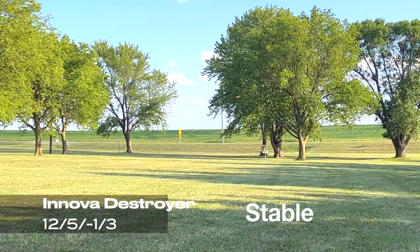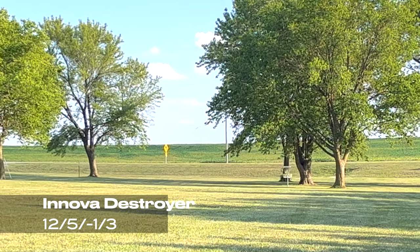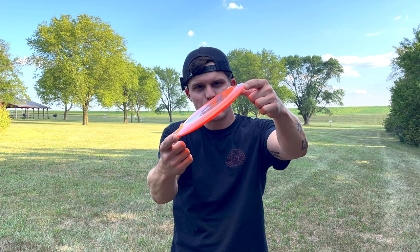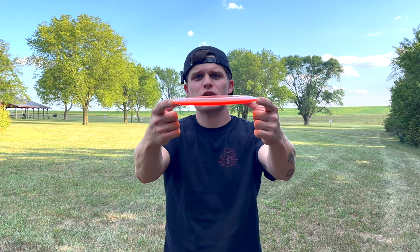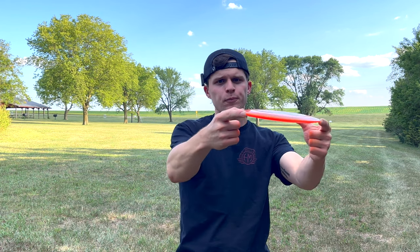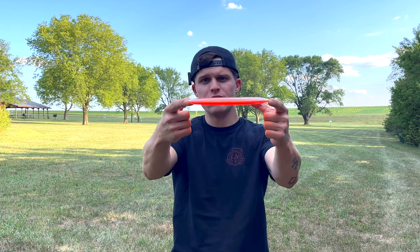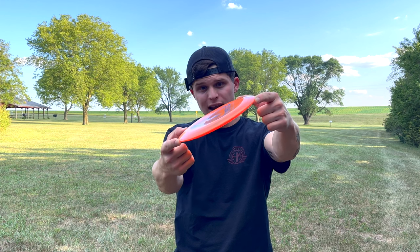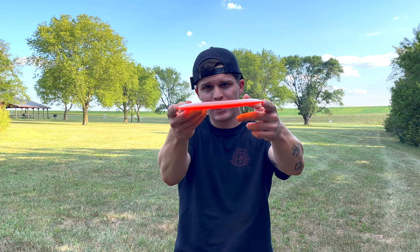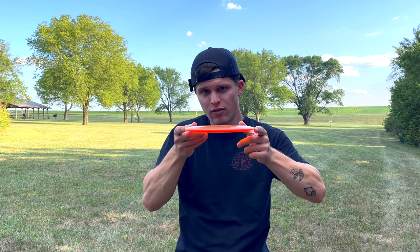You're not throwing a hyzer flat — you're throwing it at hyzer. All you have to do is imagine those flight numbers are just on a sideways disc. So this disc, for example, has negative 3 turn, so it really wants to drift to the right. Well, if you take that disc and instead of throwing it flat, you initially throw it on a hyzer like this — when it wants to turn to the right, it's actually going to be popping up to flat and then flying flat from there.